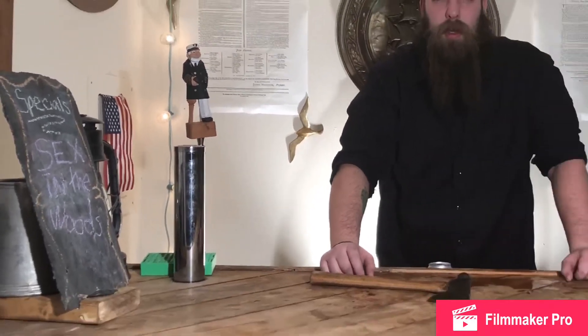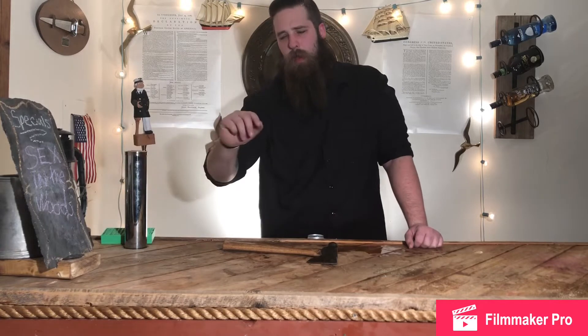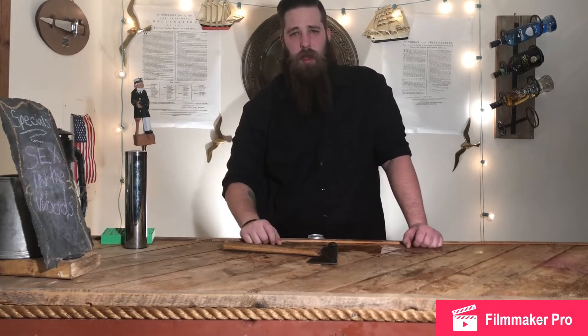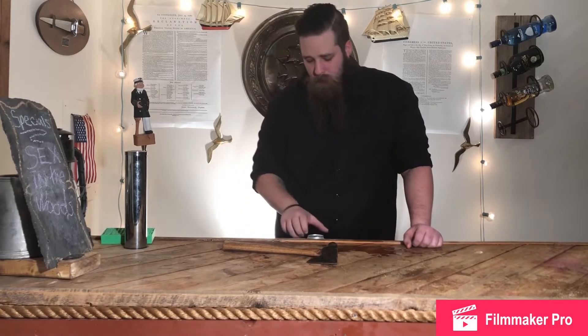Welcome to Pessimistic Bartender episode 3. As you can see here at the board, we are making a sex in the woods this week. If you don't know what that is, that's why you're watching this video. So let's get started.